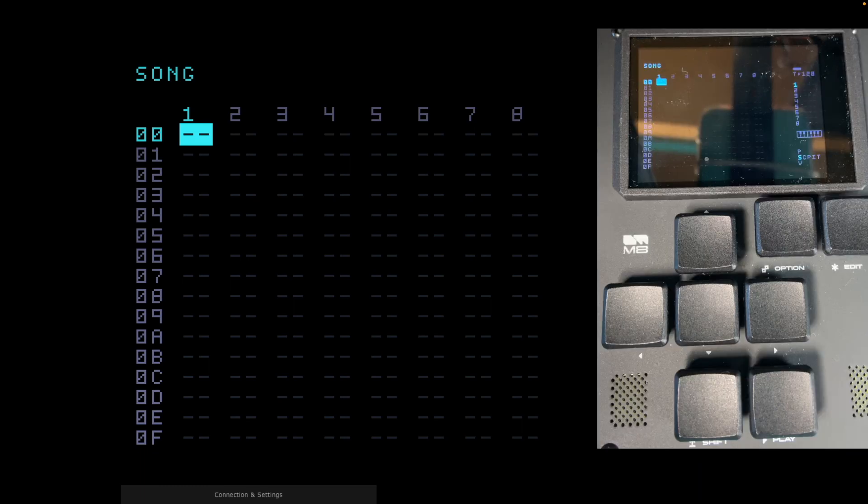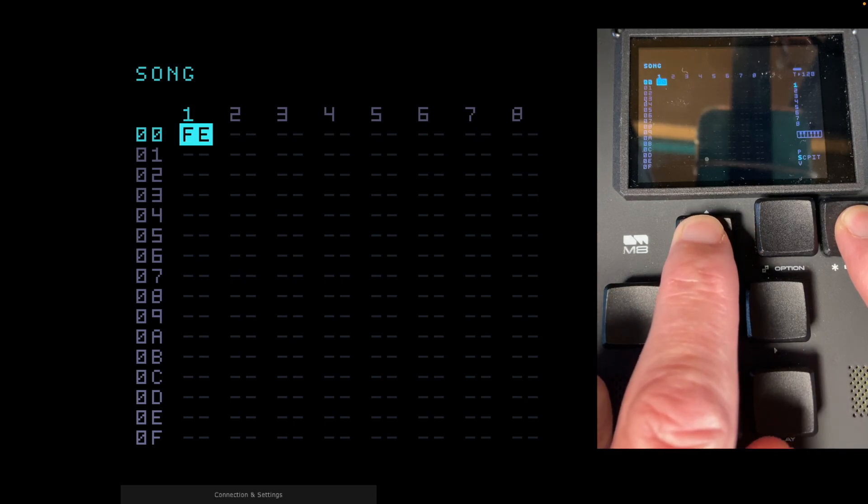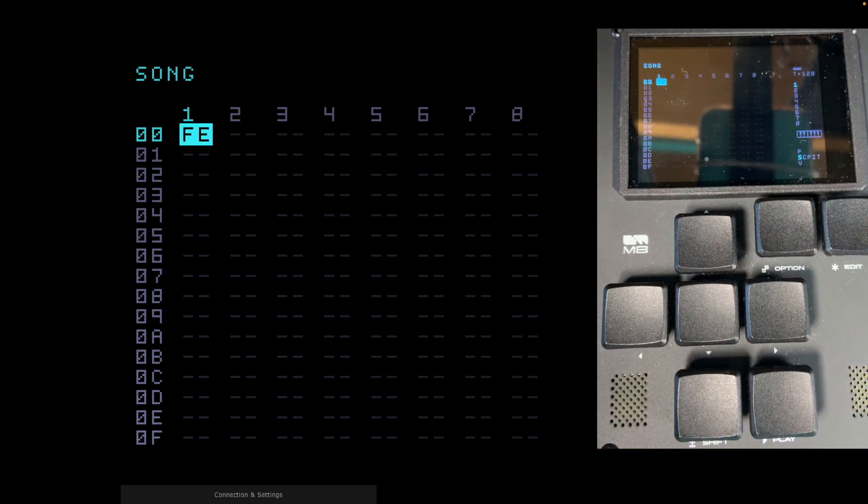This next thing might seem a bit weird, but it's a really good thing to do at the beginning — something I learned from Jeremy Blake and a few others. We're going to create an empty chain with some empty phrases. On track one, press Edit once and chain 00 is created. Now change that to FE by holding Edit and Up, pressing Edit first and then Up, all the way out to FE — that's number 254 in hexadecimal.